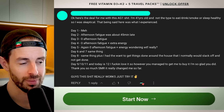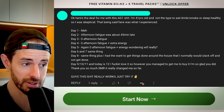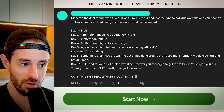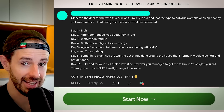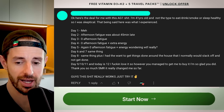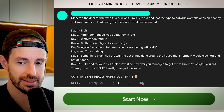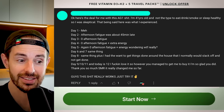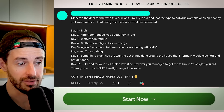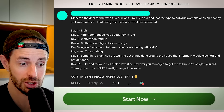One final testimonial: 'I'm 41 years old and not the type to eat, drink, smoke, or sleep healthy, so I was skeptical. Day one: meh. Day two: afternoon fatigue was about 45 minutes late. Day three: zero afternoon fatigue. Day four: zero afternoon fatigue plus extra energy. Day five: same — zero afternoon fatigue plus energy, wondering what the heck, really? Day eight: same, plus I had the want to get things done around the house that I normally would slack off on. Day 12: I love it. I'm so glad you got me to buy it — it really changed me. This stuff really works, just try it.' This is the same experience I had — my afternoon fatigue just vanished. Turns out it was the AG1.